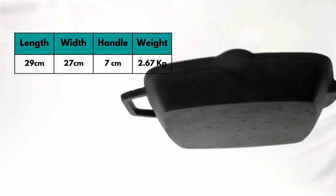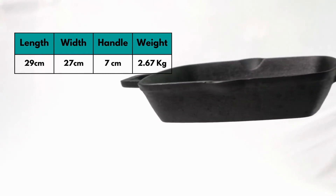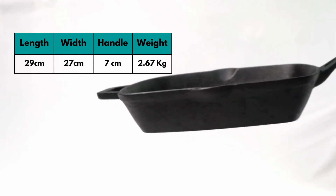The length of this grill pan is 29 centimeters and the width is 27 centimeters. It measures 2 centimeters in thickness and weighs 2067 grams.